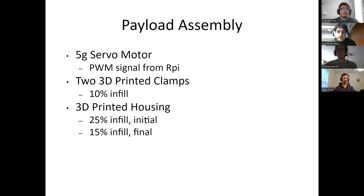For the payload assembly, we used two micro servo motors which receive a PWM signal from the Raspberry Pi. They both weigh five grams and were used in the final assembly. The design also uses two 3D-printed clamps with 10% infill for weight reduction, as well as a 3D-printed housing. The final housing design uses a slimmer shape with 15% infill, which is 10% less than the one used in a previous prototype.